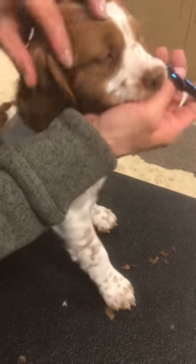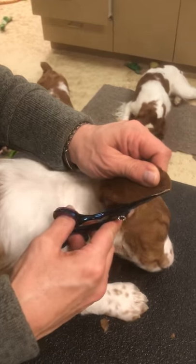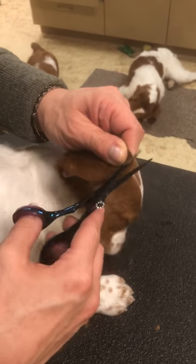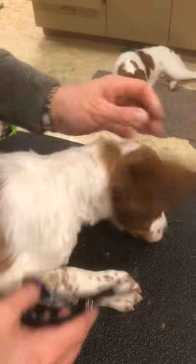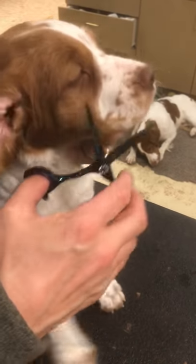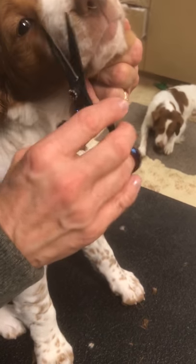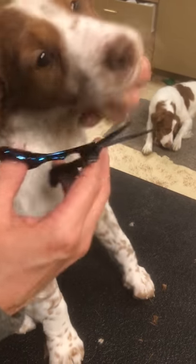She just needs to kind of hold still and mind her manners, and she's doing a pretty good job — she's been trimmed on a little bit before. I just trim around the ear a little bit, and trimmed underneath there a little bit. Now, if you want to, you can trim their whiskers — I usually will have trimmed them by now.